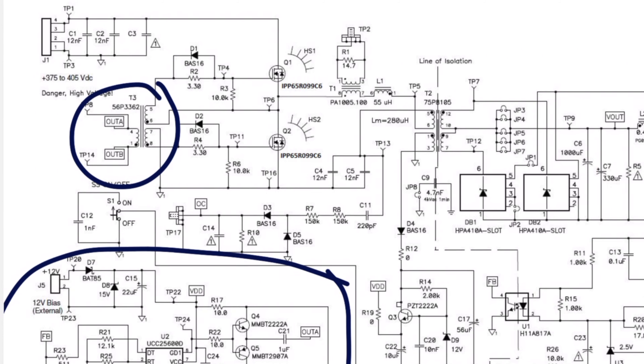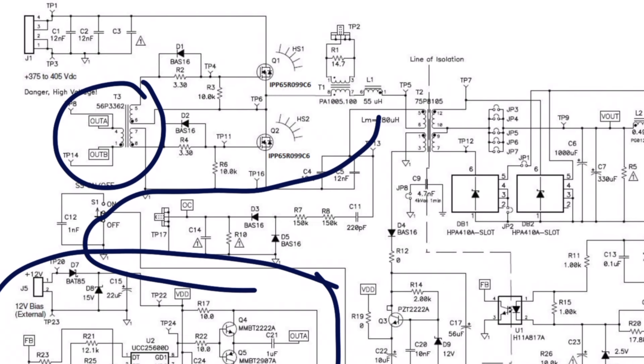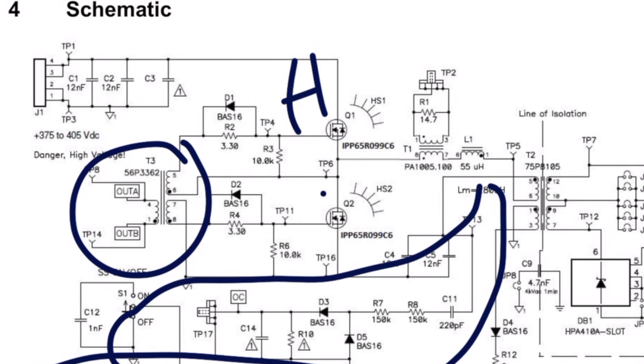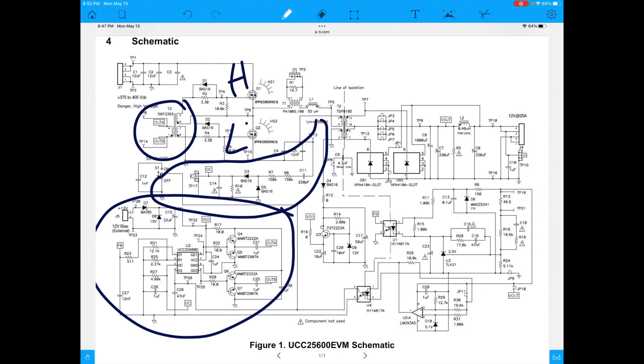This little transformer here drives the gates - it's a gate drive transformer, so it's telling them what to do. It's also being powered by this circuit - so it's feeding itself and talking through this gate drive transformer. That way it's isolated from the high-side drive. This is the high side, this is the low side.